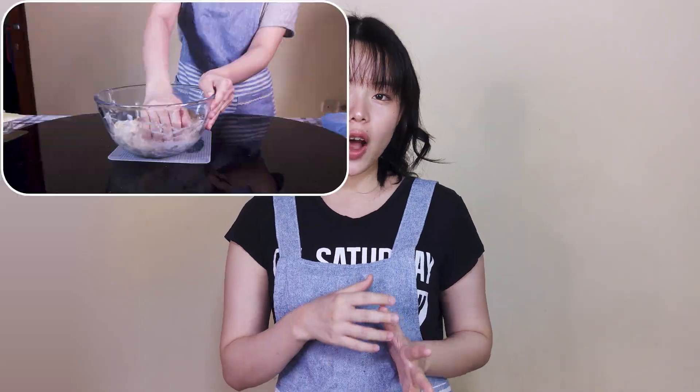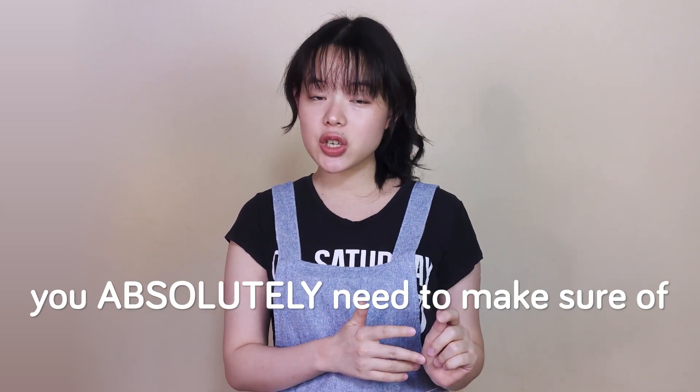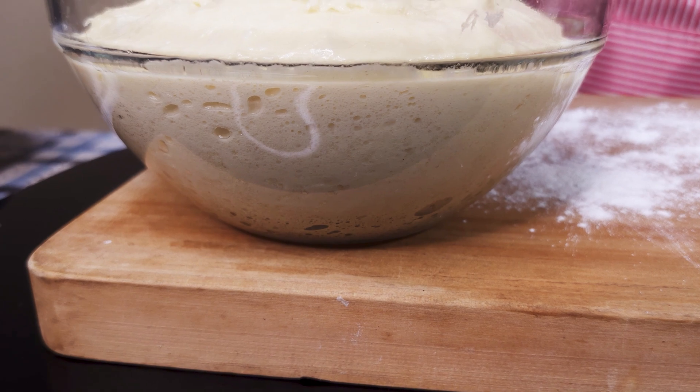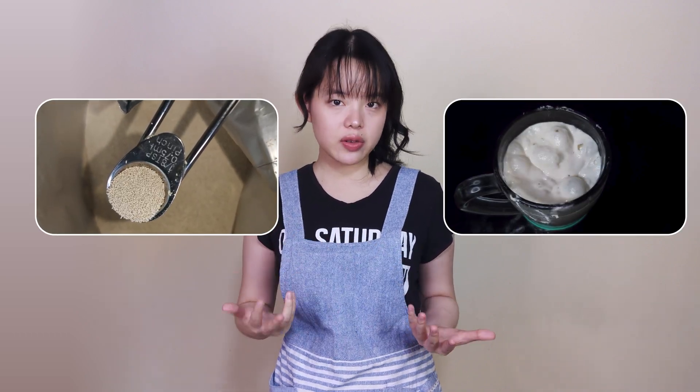We're going to go through this chronologically, following the bread baking process, starting with the first two things you absolutely need to make sure of with your dough, which are the gas production and gas retention. These are what really boost the bread up in the oven, and if you don't have these two things, then you're basically making a form of porridge. In bread dough, gas production is done by our leavening agent, and that is typically baker's yeast in its many variants, or the more natural sourdough starter.